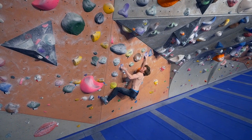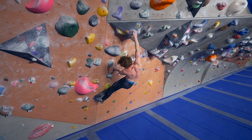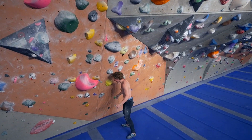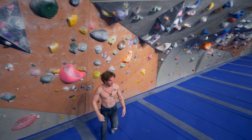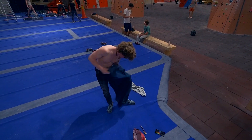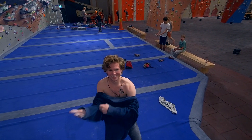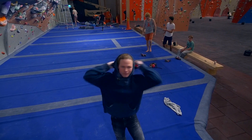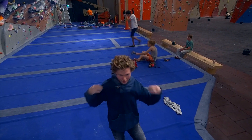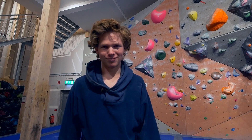Come on Nick! As soon as I do the crux move, I can't do anything else — it's getting in my head. I need to chill, take a rest, can't let it affect me. Keep trying it, hopefully don't keep failing, but there's always failing. I'm turning into a real boulderer now — shirtless. I'm tired of this problem.